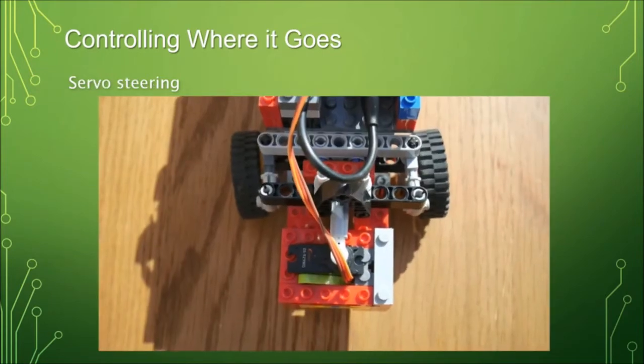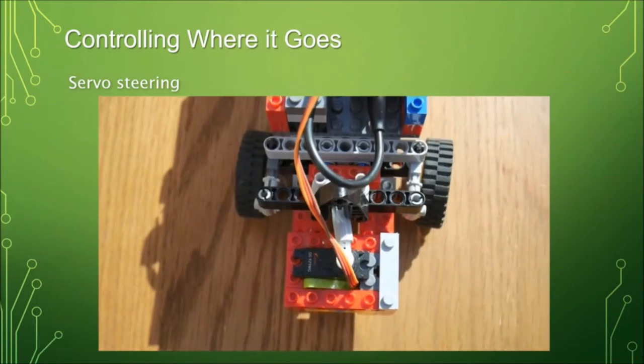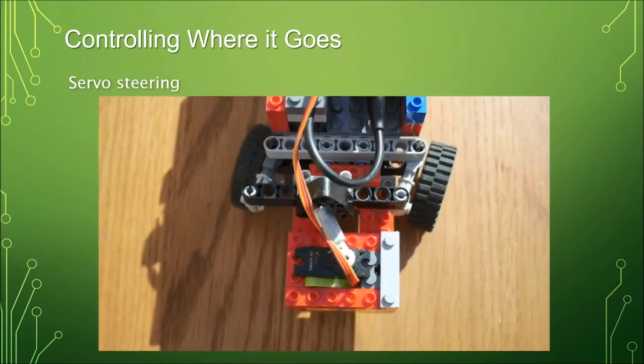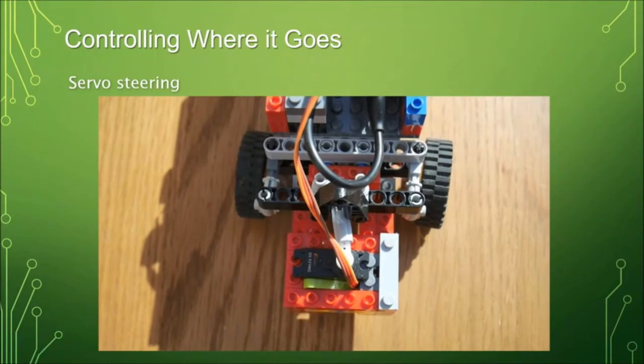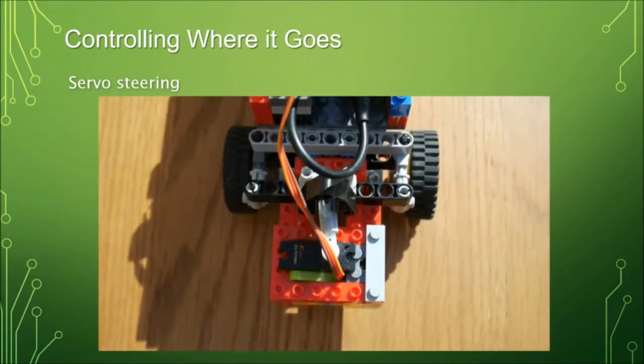The other mechanism is a type of motor called a servo. A servo is a motor that you can instruct to go to a specific position. Normally they have a 180-degree range, though you can get ones that turn all the way around. You program it to go to position 90 and it will go there and stay there. That's a great way of controlling a steering rack on a robot.